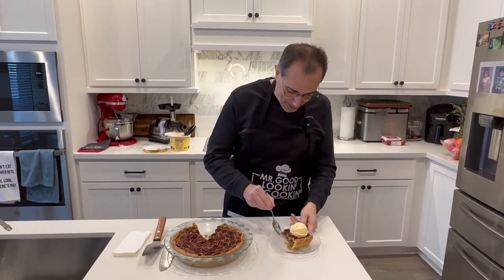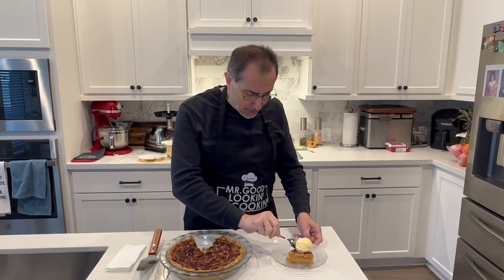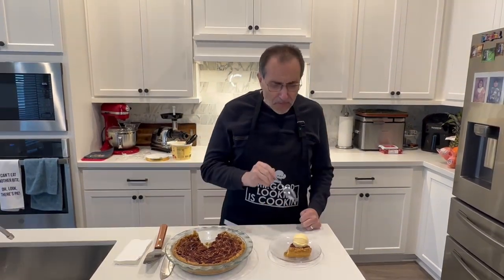Everything is cooked so well — it's really not overly sweet, but it's nice. Let me try a bite with a little vanilla ice cream. I personally like it with ice cream or whipped cream. The crunchiness of the pecans nicely done on top gives it that extra special flavor.